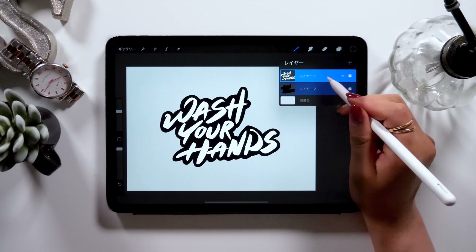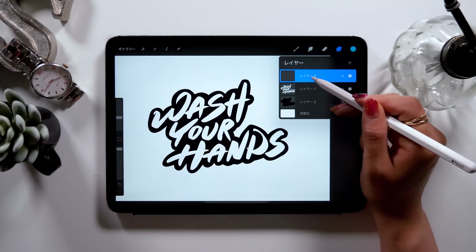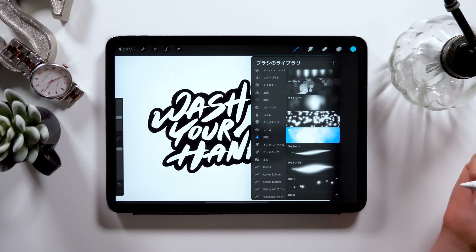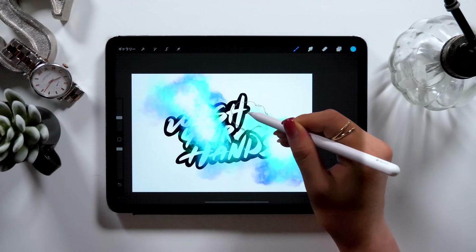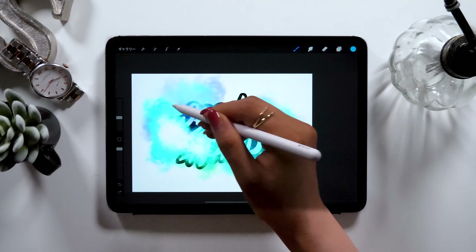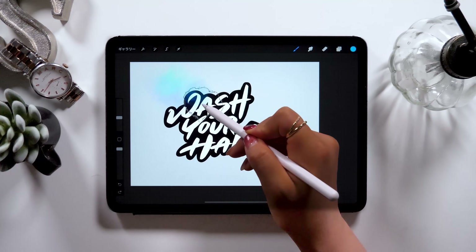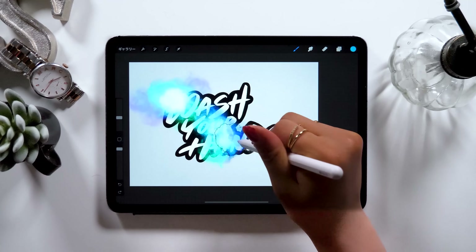Now we will be coloring inside the letters. To do this, we will be adding a new layer on top and coloring that layer. But before that, I want to introduce you to different types of brushes. First, there is a brush called Nebula in the box called Brightness. This brush is pretty interesting — it can create magical and haze-like expressions. What's impressive is that Procreate automatically changes the color based on your pen pressure. So the stronger it gets, the more white-ish in color it creates, and the weaker it gets, the more blue-ish in color it creates. It's quite an interesting brush.